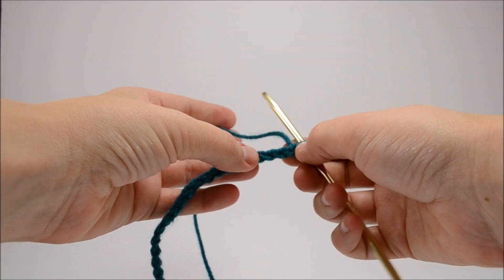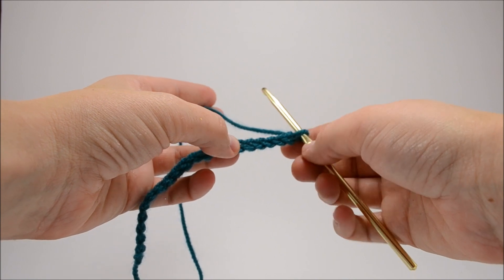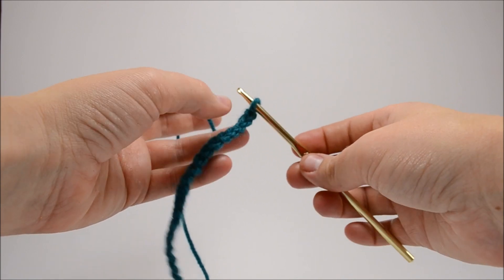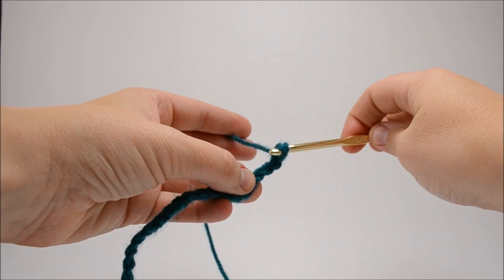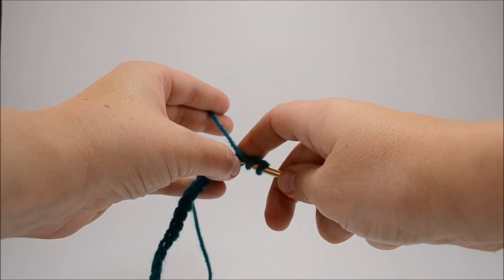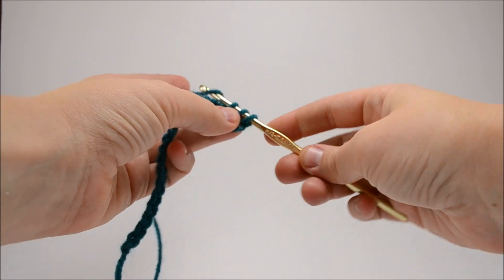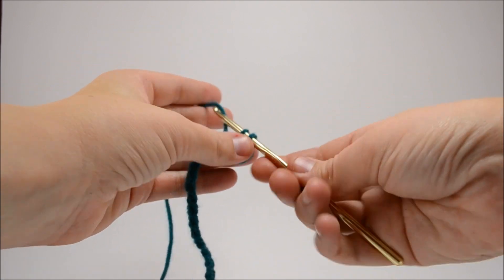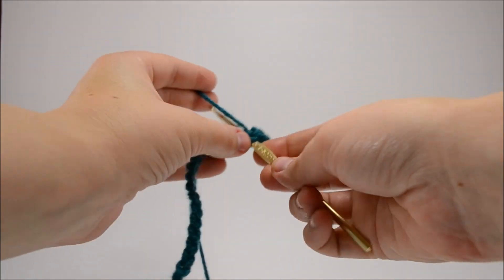When you get going with your double crochets, you're actually going to double crochet in the fourth stitch from the hook — one, two, three, four. The first three you've just passed are going to act as your first double crochet. You're going to double crochet again right next door.